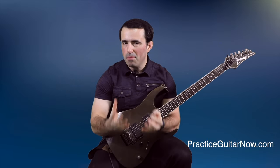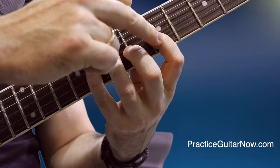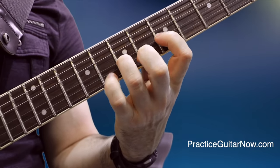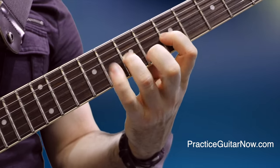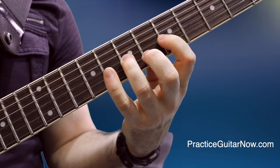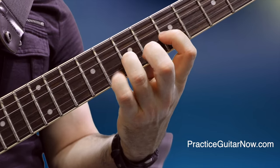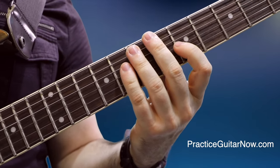Understand both motions of a pull-off. Let's say I'm doing a pull-off from the ring finger down to the index finger. If I simply pull down with the ring finger towards the floor, you can see the string is bending — with distortion on you would hear it sounds horribly out of tune. That's obviously not the sound you want.